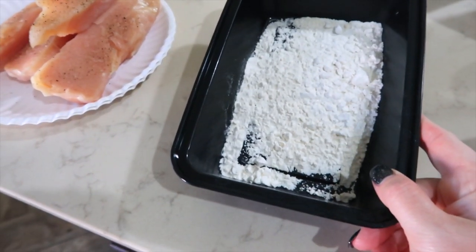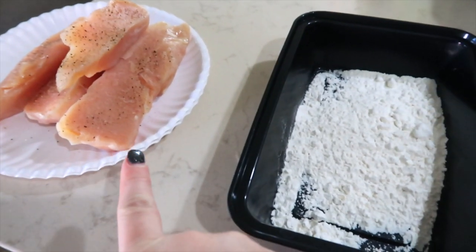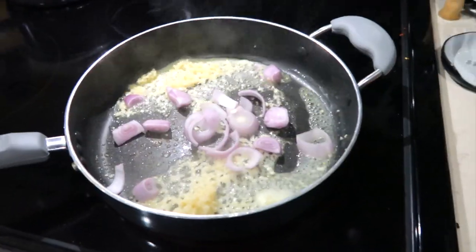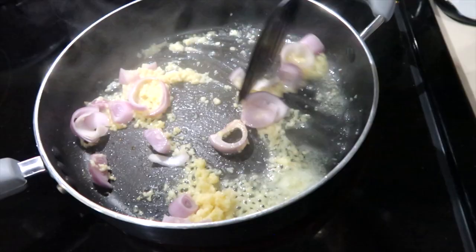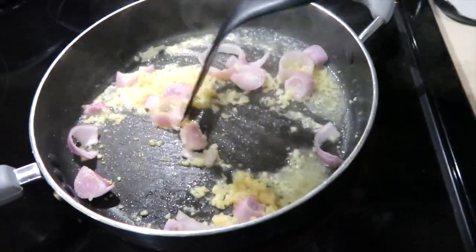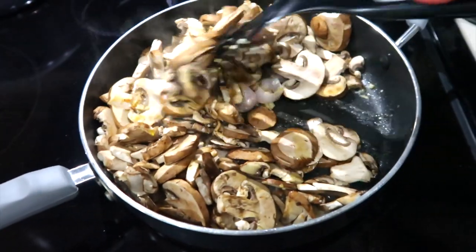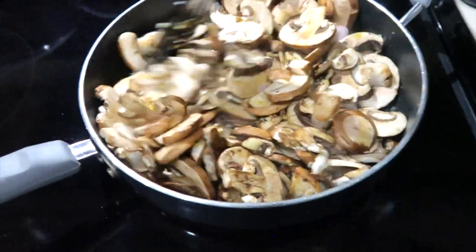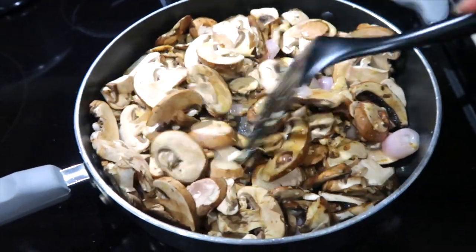While the butter's melting and the garlic is cooking, I have a fourth cup of flour and I'm going to dredge my chicken into the flour. Now that the butter is melted, I've added a chopped shallot to let it soften with that garlic. The recipe calls for shiitake mushrooms and regular sliced mushrooms, but I couldn't find shiitake so I just used a couple packages of sliced mushrooms.